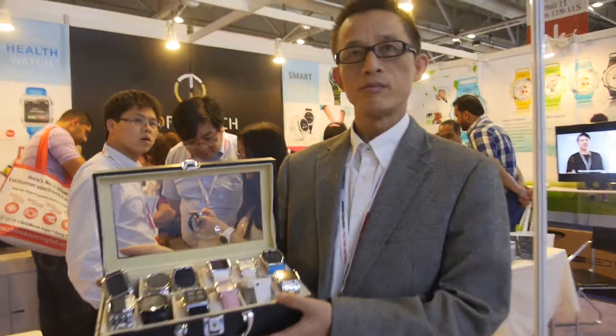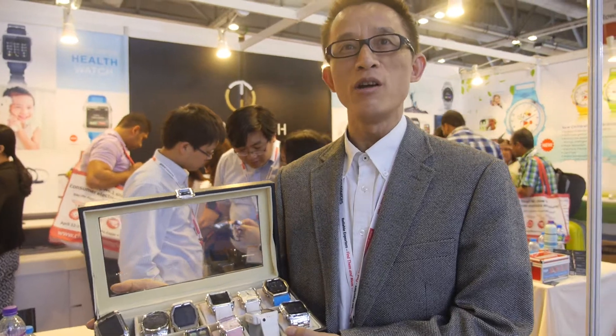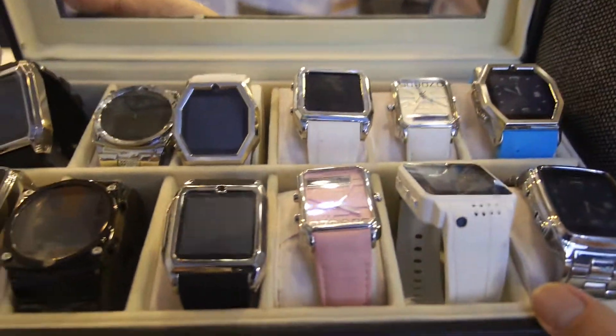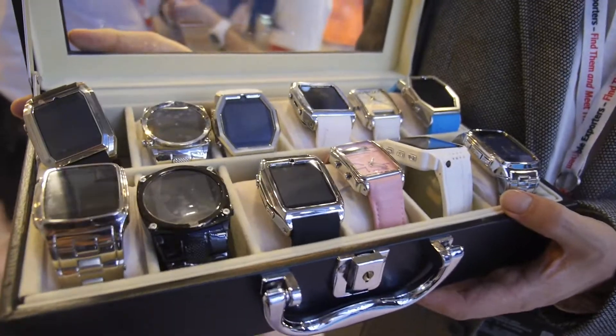We're here at Topwatch. Who are you? I'm the CEO of Topwatch. So Topwatch is a Shenzhen company? Yes. And here you're showing all the smartwatches that you're selling right now — many different models.